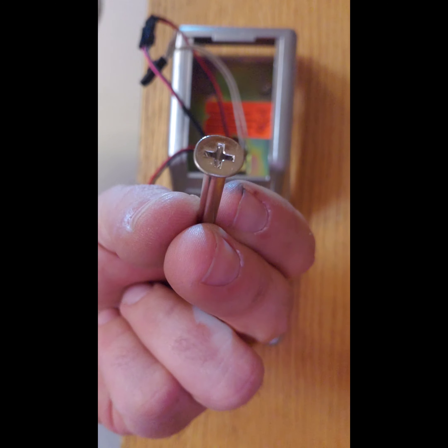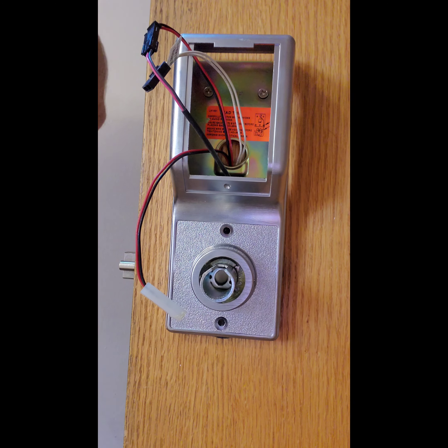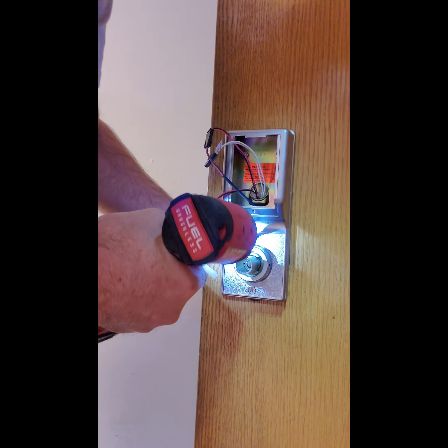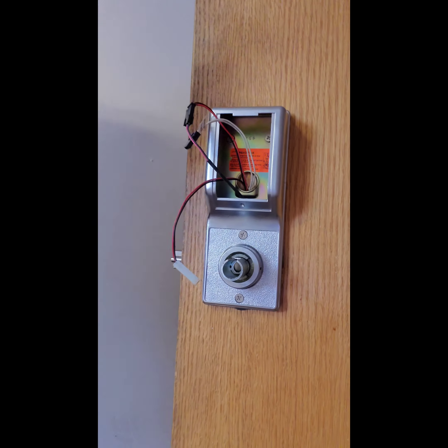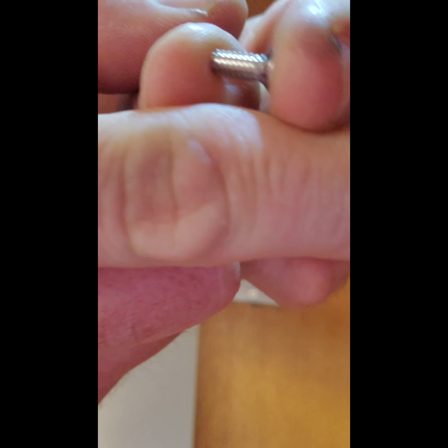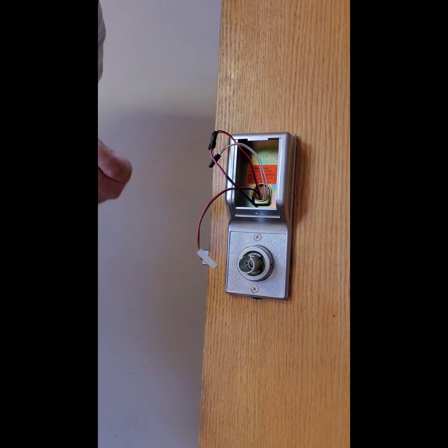Here we're installing the rest of the internal lock. You can see the Loctite on the very long fluted style screws that will lay flat — they're tapered on the end so they will lay flat on the edge. I'm showing that you can adjust the torque put out by your impact driver so you can set it on a very low setting so you don't over-tighten or strip the screws.